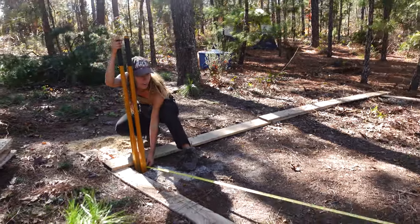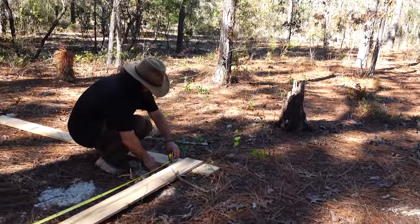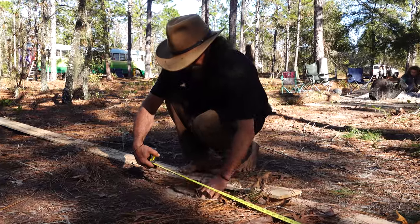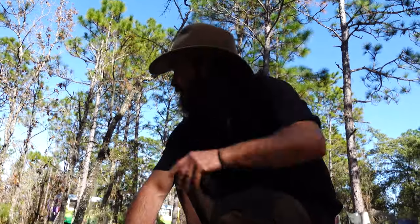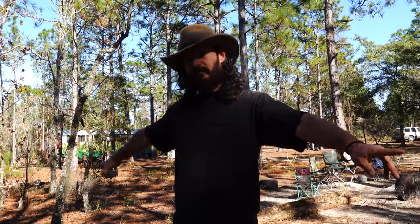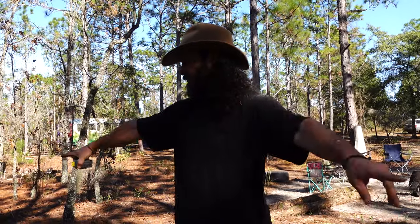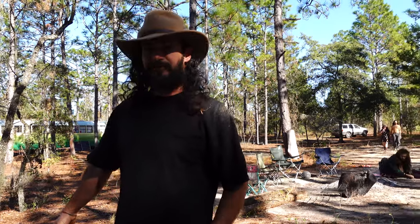Within two inches off-square is acceptable, though getting it to an inch and a half is better — you don't have to make it perfectly square. The structure will have a total of eight poles: three in the back, three in the front, and one on each side. The distance between front and back poles is 10 feet, and the side distance is a little under eight feet.